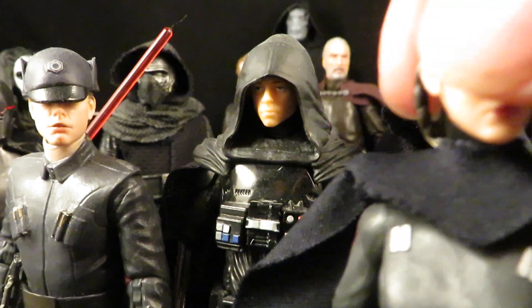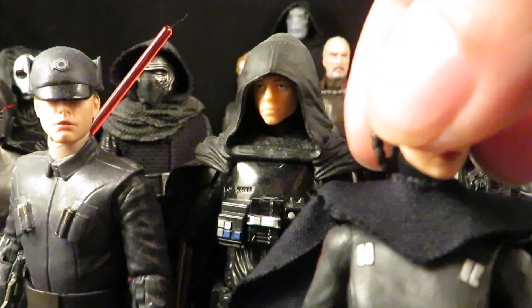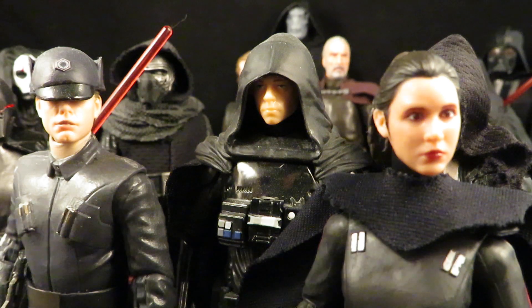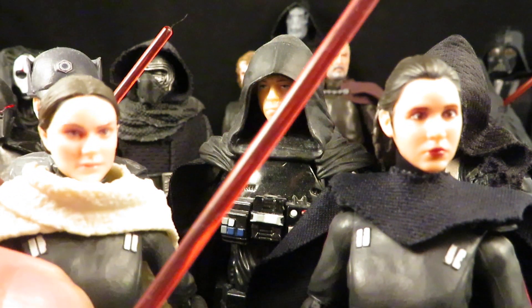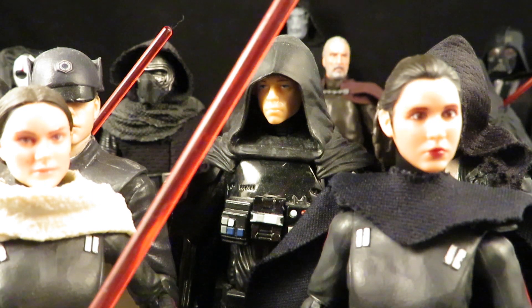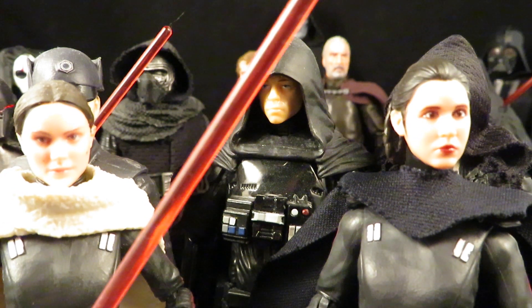What if Ahsoka fell to the dark side? So we have two of those. And then, why not — what if Padme suddenly had Force powers and fell to the dark side? She didn't exactly seem shocked that Anakin killed an entire village of Tusken Raiders.